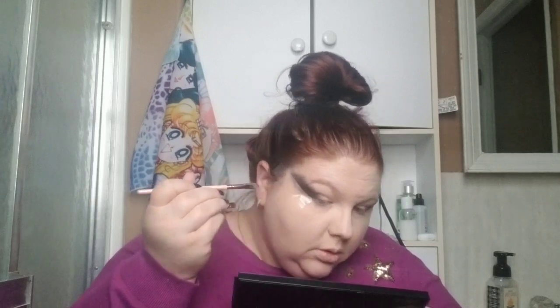I'm going to use this small flat shader brush and take this black with glitter in it and put that just along the tape line. Then my camera shut off, but I'm going in with this paprika shade from the Saffron palette by Superbeauty — putting that on my lid and blending it into the side a little bit.